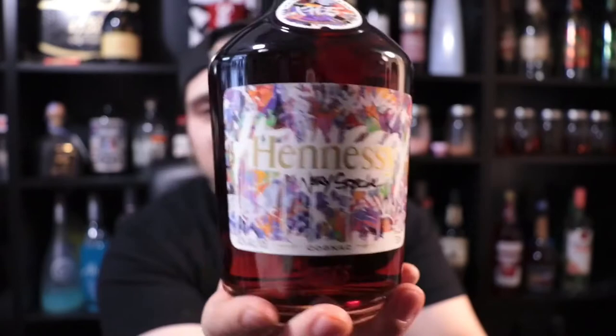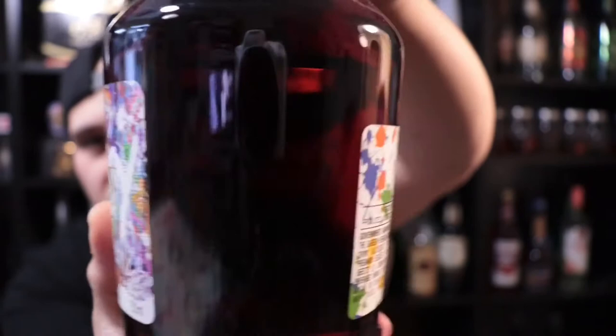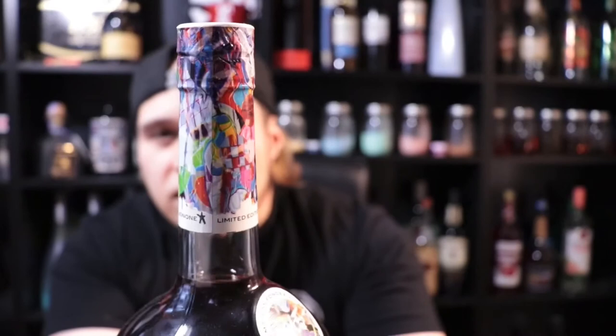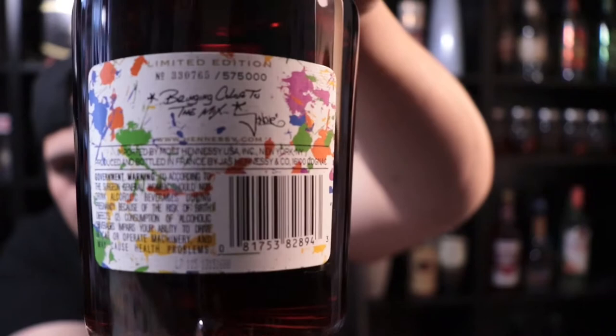You can see the back of the bottle right here on the label. Here's a 360 view of it, right to the top of the bottle — very well done. And these are actually limited edition, as you can tell by the number on this one.